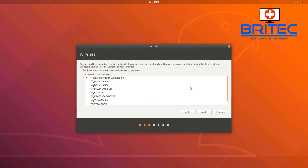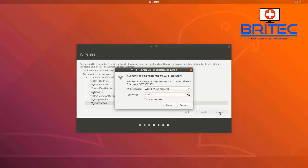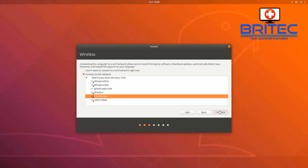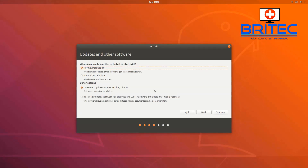Now you can connect to your Wi-Fi network, or if you've got ethernet plugged in you're fine. Wi-Fi works fine as I'm pretty close to the router. Put in the Wi-Fi password and click Connect. Once connected, click Continue.